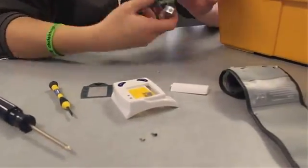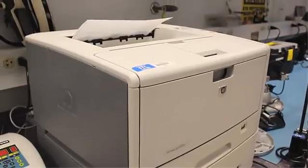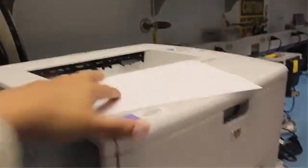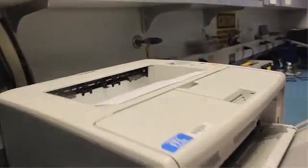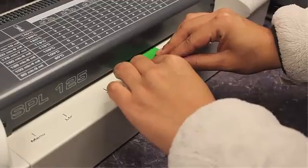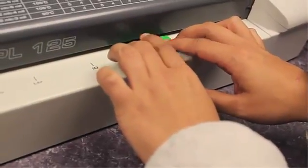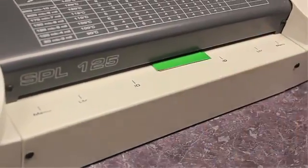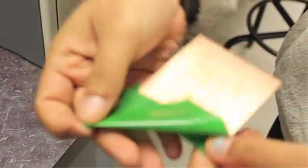The objects we will demonstrate manufacturing are the engine pump and the circuit board. First, we created a schematic of our circuit board, then we printed that schematic out onto the toner paper. We laminated it and then transferred that sheet onto the copper board. As we peel it away, you can see that the circuit board design is transferred onto the copper board.